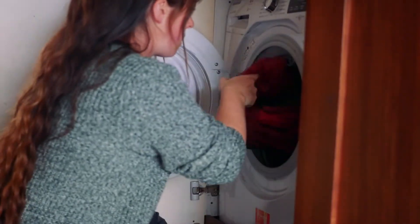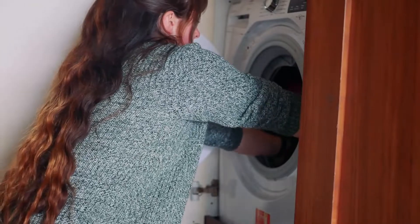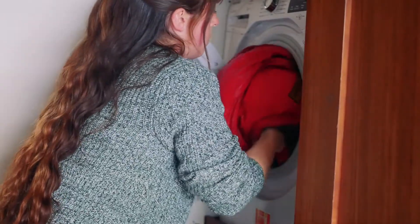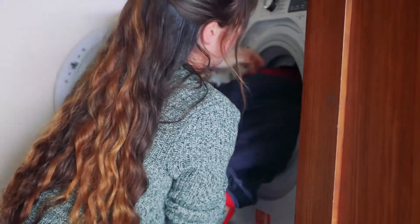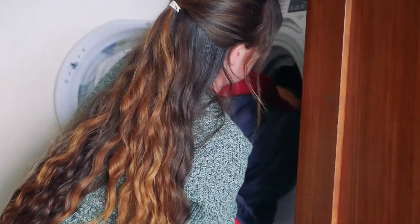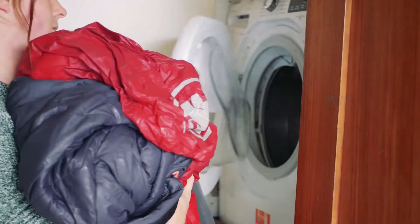Have it on a super, super gentle wash. When you're moving the bag, bear in mind it's feather-filled and gets really, really heavy while wet. So don't try to lift the bag from the top — make sure to support the weight from underneath, because the last thing you want is for the wet down to tear through the nylon or whatever material makes up the outside of the sleeping bag. Lift from underneath.